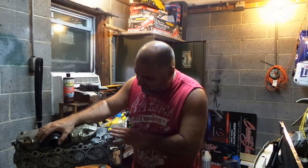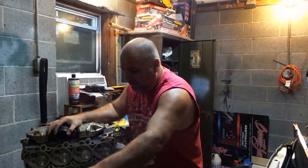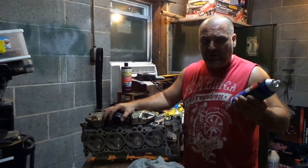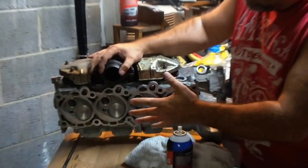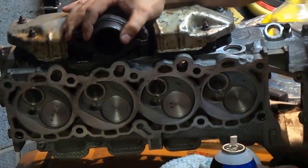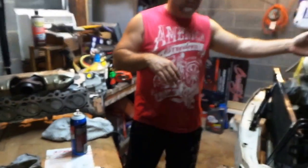First and foremost, the head's nice and clean. He's taking a little bit of engine starting fluid and basically cleaned up the area that's going to be with the gasket. Same thing along with the block — the block's the same identical situation.